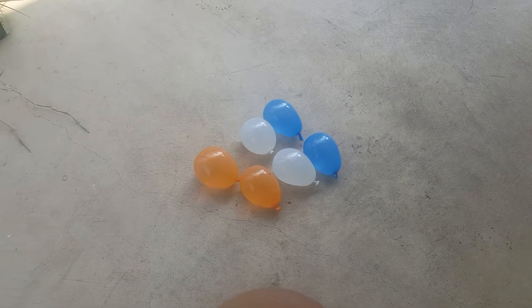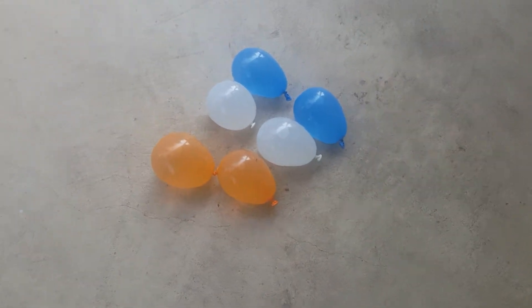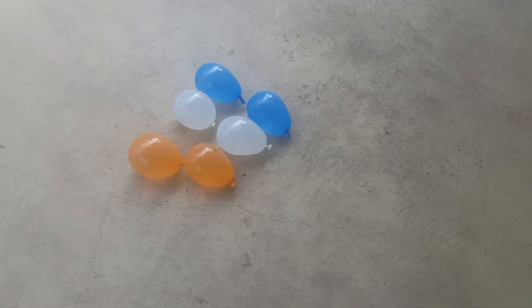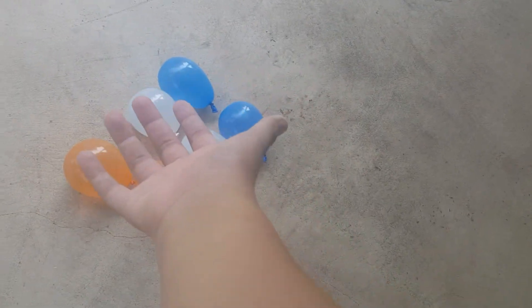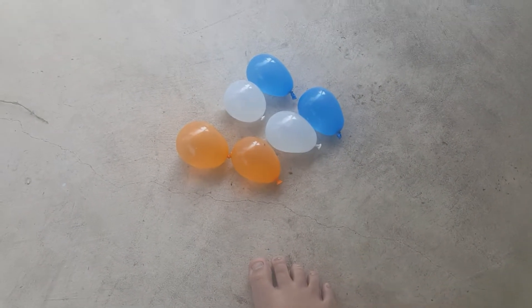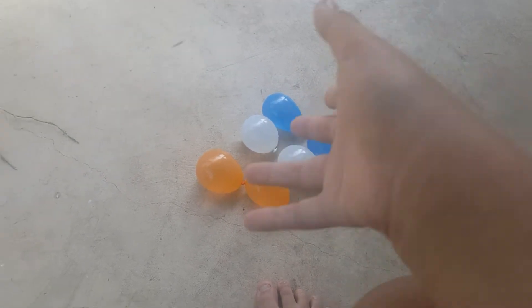Hey guys, this is Kyla9000 and it's Selena here. Today this is part four of popping water balloons. Yay! By the way, I didn't have the faces today because the water balloons were so wet that I couldn't draw the faces on them. So that's why there's no faces on these water balloons.